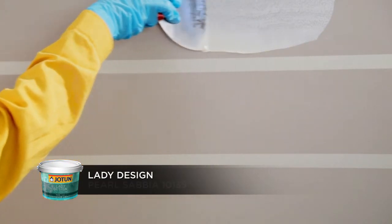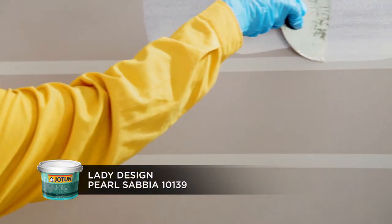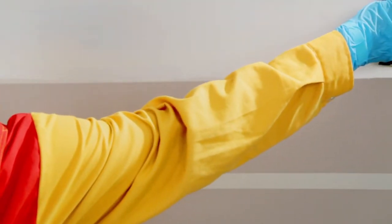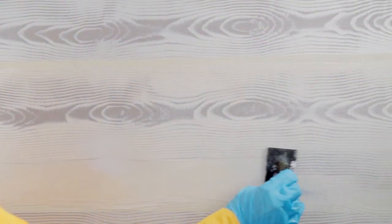Apply Lady Design Pearl Sabia 10139 using the scraper in between the lines, then create the wood design using the wood grain rubber tool. Continue this design until all planks are painted. Remove the masking tape and allow it to dry.